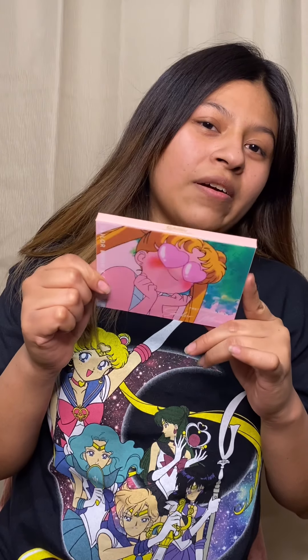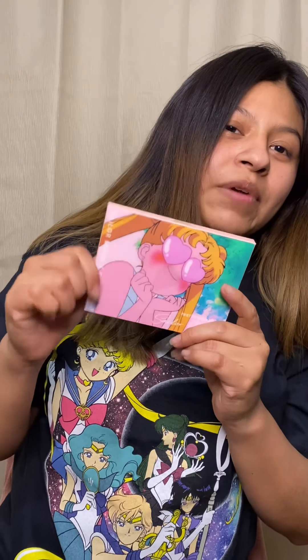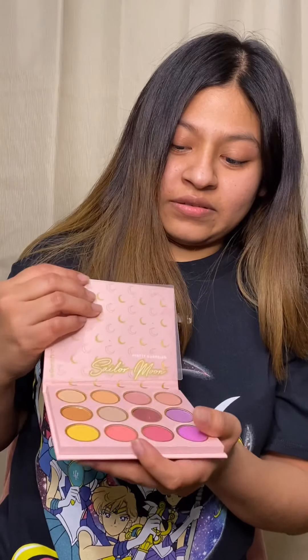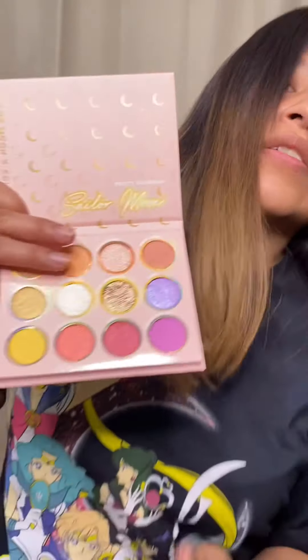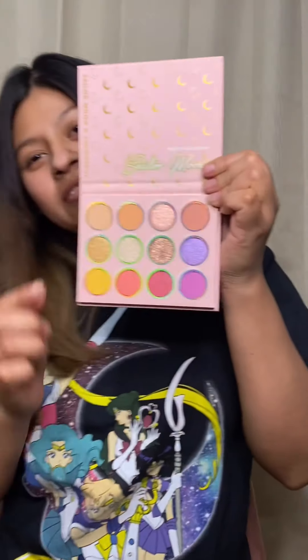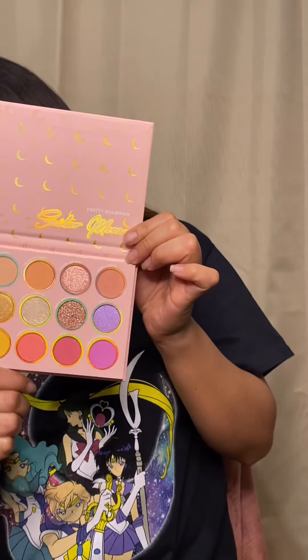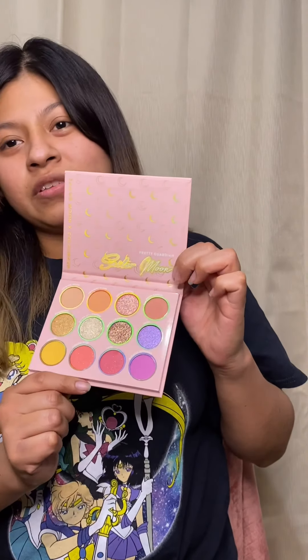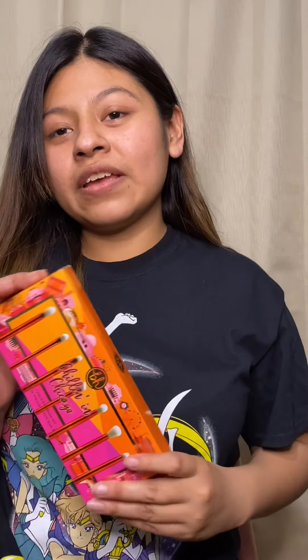The Sailor Moon palette changes color as you tilt it back and forth. These are the colors from ColourPop. Taking this film off keeps the colors safe — they're very pretty, very shiny. It gives more of a pastel look, very cute for springtime and small gatherings. That's what we're gonna work on today.